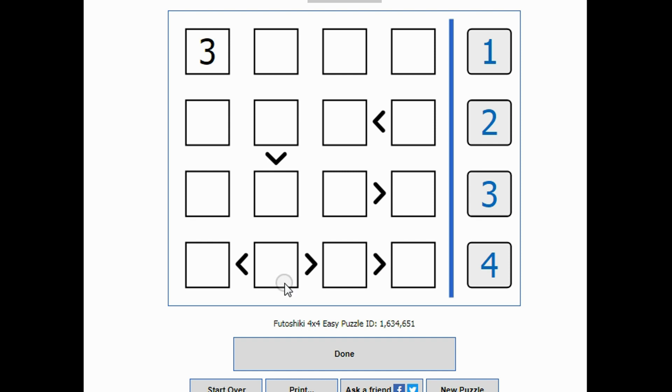It can't be a three — one, two, three — that would make this a four, so I'm pretty sure it has to be a four. I'll put a four there. This can be one or two, and I can go ahead and notate that. This has to be either a three or a two, and this has to be a one or a two.